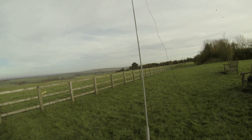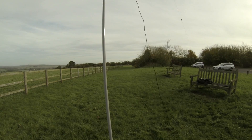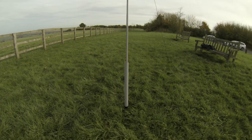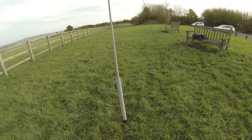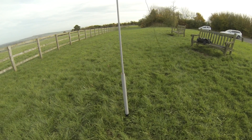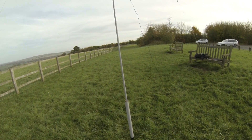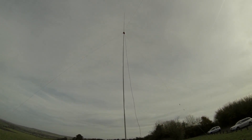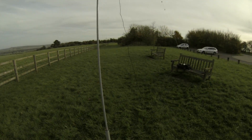The mast I'm using today, again from SOTA Beams, is the lightweight one that collapses down. You can see the bottom section there — that's how small this 10-meter mast collapses down to. Let's just pull it up. It's obviously not up to 10 meters at the moment because I don't need it up that high.